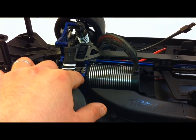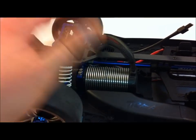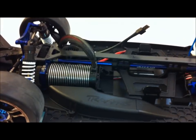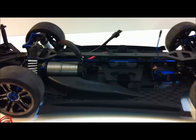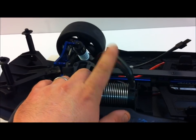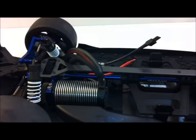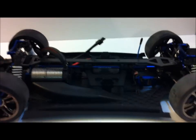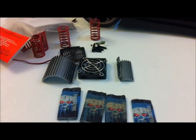This is the 34-tooth pinion and the 50-tooth spur gear. I just had some black wire mesh laying around so I installed that very quickly to give it a little more of a streamlined look, and that's pretty much it.